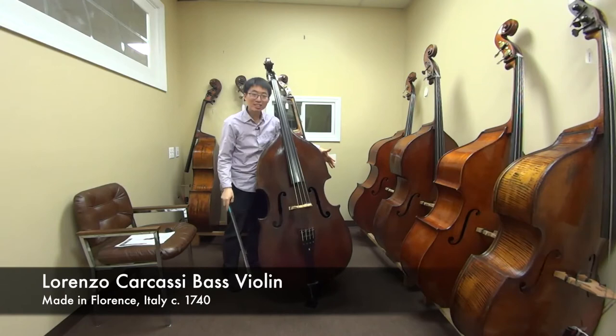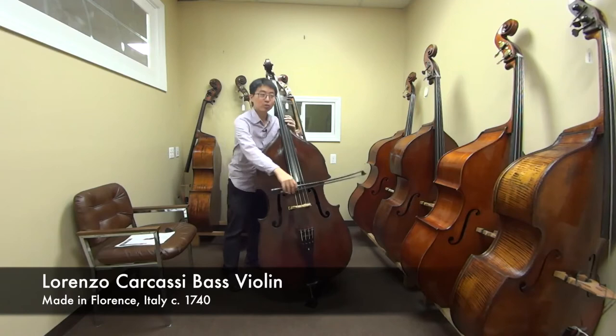And you know what else — it's really easy to play. Because of these shoulders, it's easy to come around this way too. Let's play a little higher.